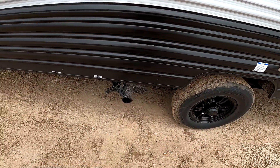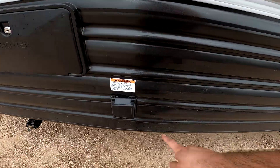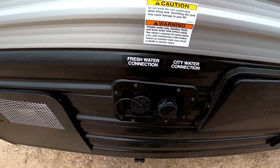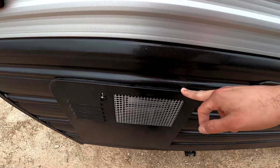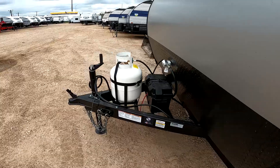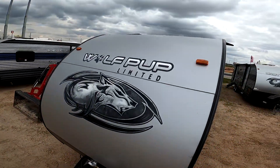You have one dump station for your gray and black tank so you don't need additional hoses — just one. 30-amp power here, hot and cold outside shower, city water connection for pressurized water, and fresh water for going off grid. The great thing about ours is the dual power — propane and electric, not just propane. So if you run out of hot water at midnight because you don't have propane, you can just run on shore power. Because it has a juice pack, the battery is built in and the 50-watt panel is on the roof.